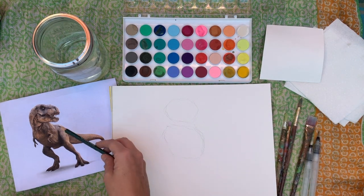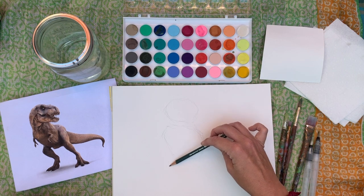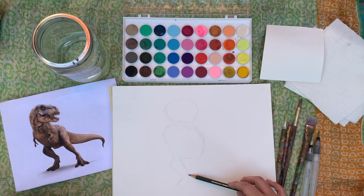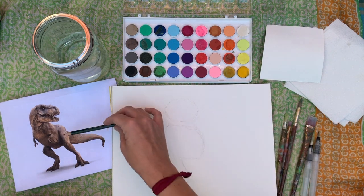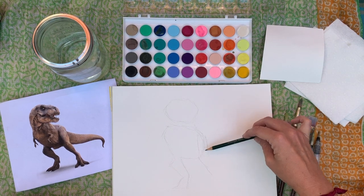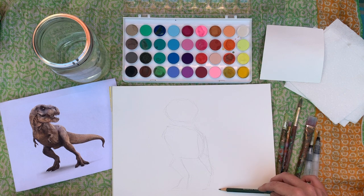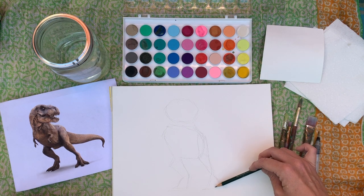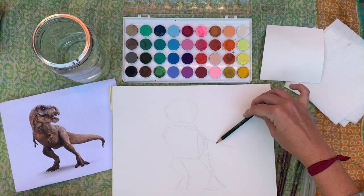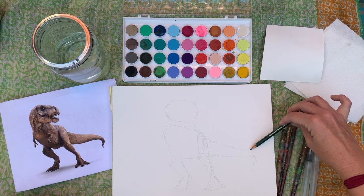Then break down the legs — this leg is kind of like a long triangle. The foot is in another sort of triangle shape. This other leg comes out as another skinny triangle. On his feet he's got three toes, which makes a nice triangle. Then our tail — it's kind of a long skinny triangle. So if you can draw little triangles and ovals, you can draw a dinosaur.